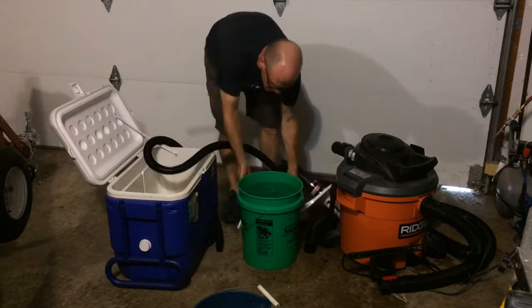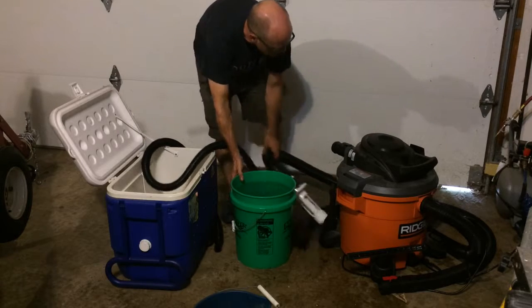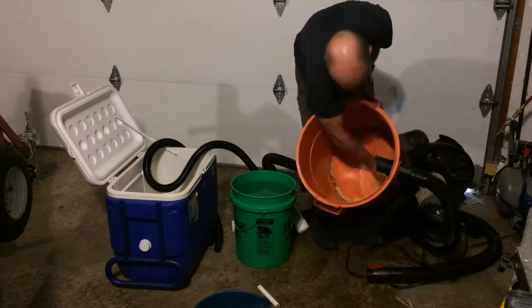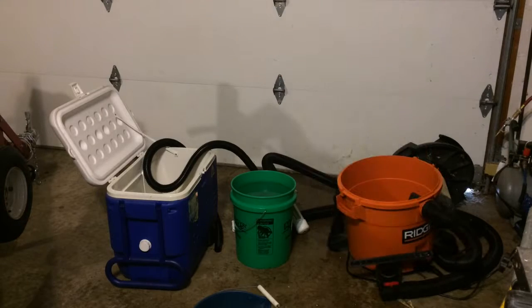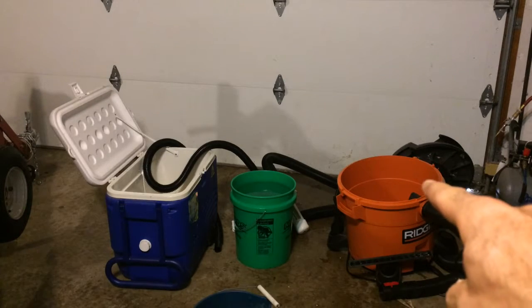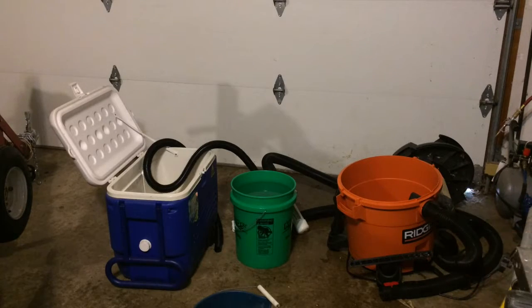Setting this aside, we can see we now have a 5-gallon pail full of water. Better yet, we have a completely dry filter — the same sawdust is just as dry as before. Also useful is that we can now move this 5-gallon pail with relative ease compared to the giant vessel that contains maybe 15 or 20 gallons, which is very difficult to move around.